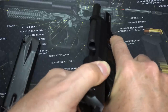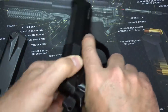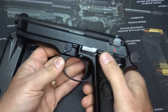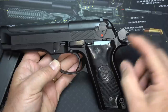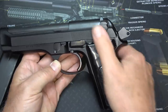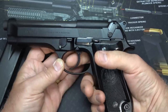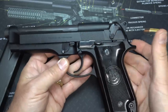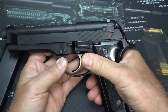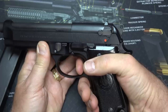We'll check to make sure the gun is unloaded, and it is. The action on the Beretta 92S is really smooth. We have the hammer in the cocked position — just bring it down and that decocks the gun. Now you have a dead trigger, so that's also a safety. To fire the pistol, you'll need to disengage the safety, and then you can fire without any trouble.